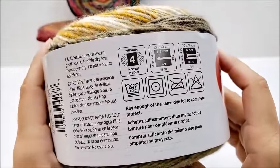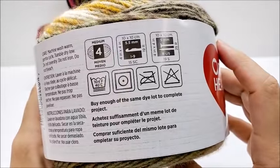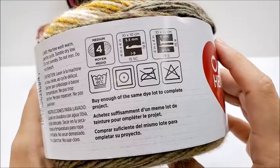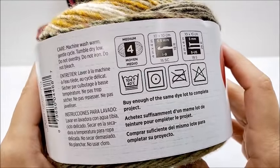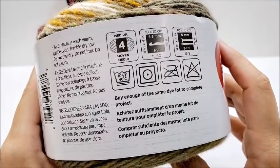It is classified as a medium weight number 4. The crochet recommended hook size is a 5.5 millimeter, and a knitting needle is a 5 millimeter. You can machine wash on warm, tumble dry on low, do not over dry, do not iron, and do not bleach.